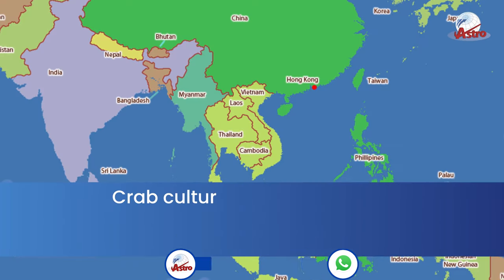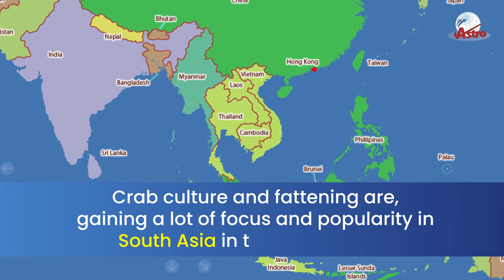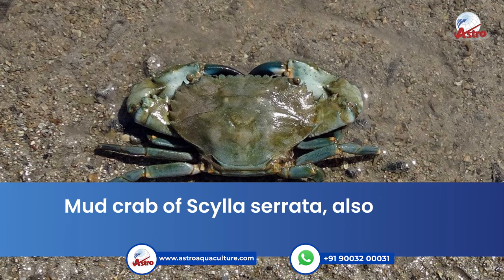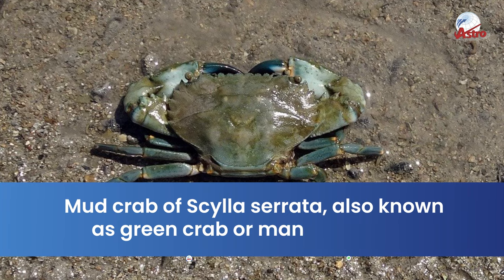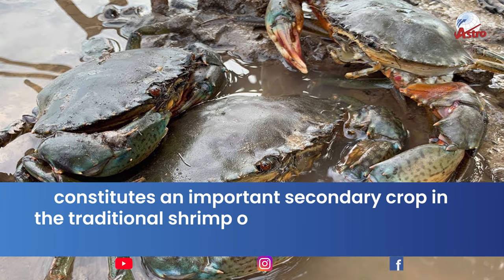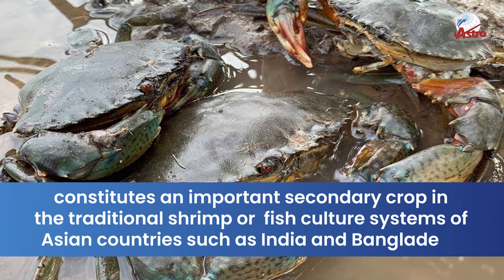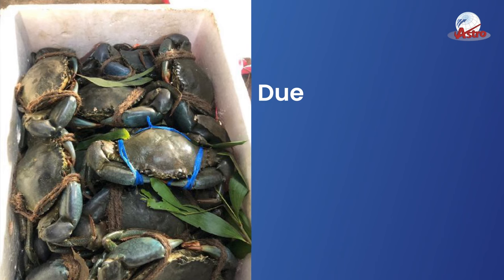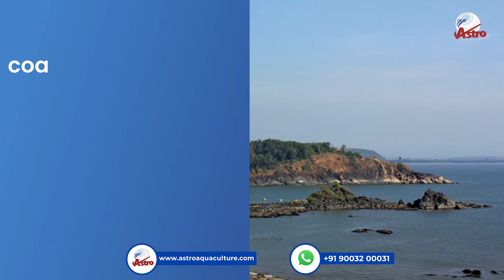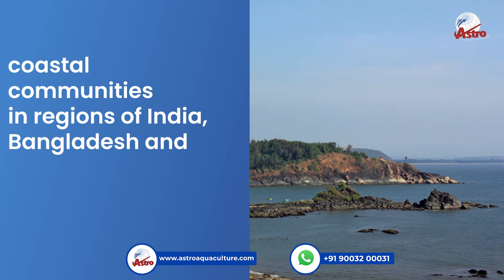Crab culture and fattening are gaining a lot of focus and popularity in South Asia in recent years. Mud crab of Scylla serrata, also known as green crab or mangrove crab, constitutes an important secondary crop in the traditional shrimp or fish culture systems of Asian countries such as India and Bangladesh. Due to its export potential, there is a rise in crab farming among coastal communities in regions of India, Bangladesh, Philippines, etc.